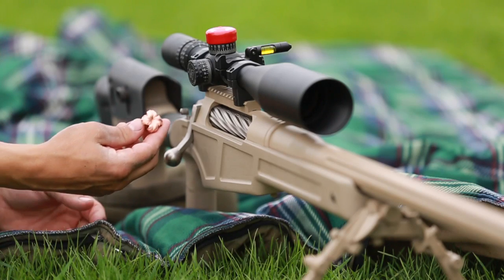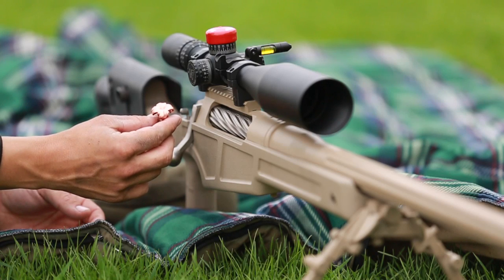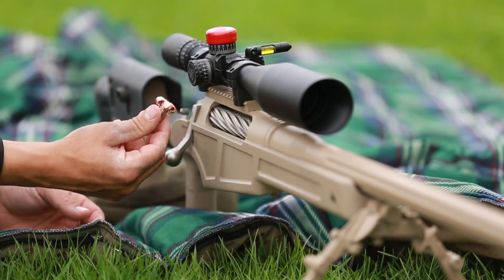Well here's what we found: we found the Barnes TAC-X — nice expansion on that, it did exactly what it's supposed to do.